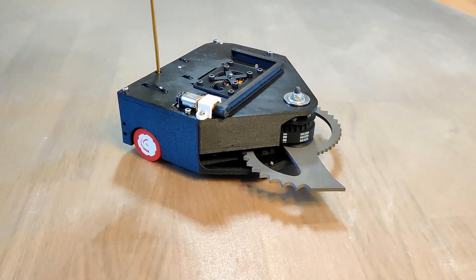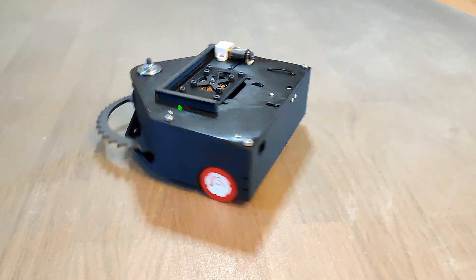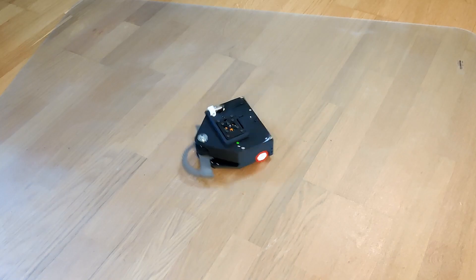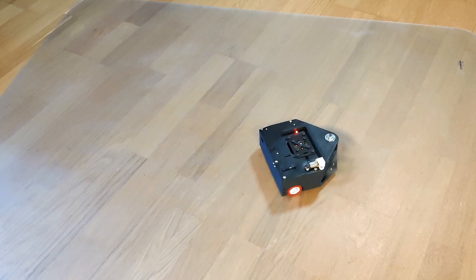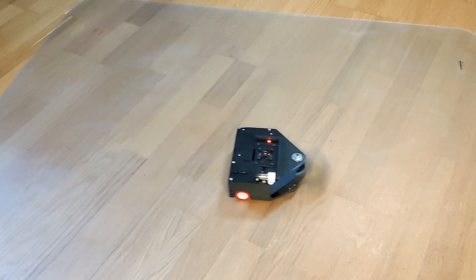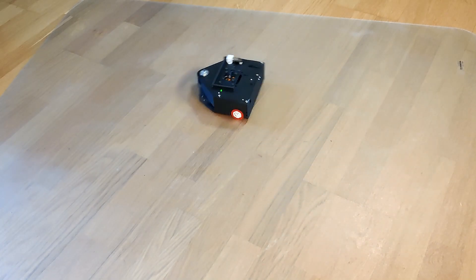Did you also watch Robot Wars when you were a kid? I remember the action-packed fights and how the teams showed how they had built their robots. Unfortunately that type of competition is no longer organized, so me and a friend agreed to organize our own competition with BattleBots. We each built our robot in the 1lb Antweight class and invited a few more robot builders to compete in BattleBots Sweden.